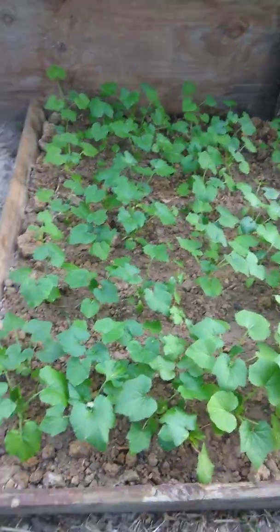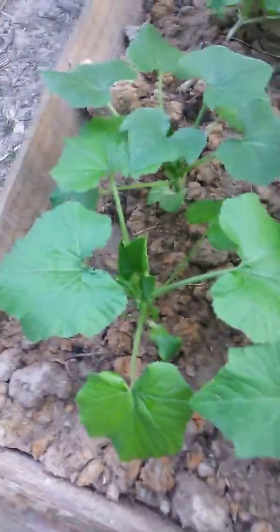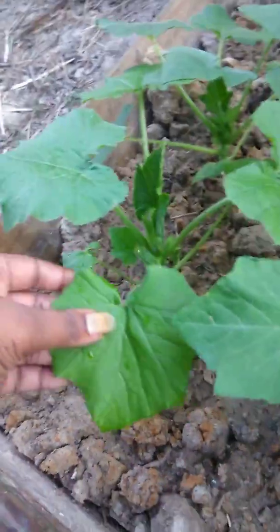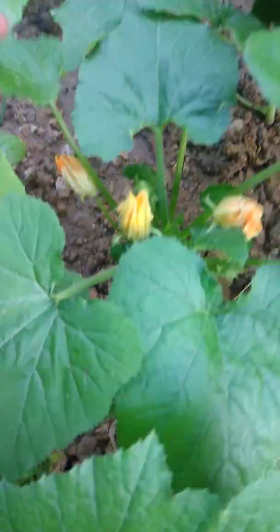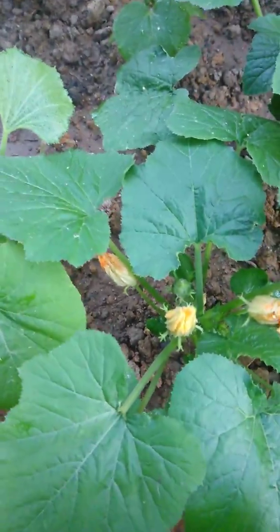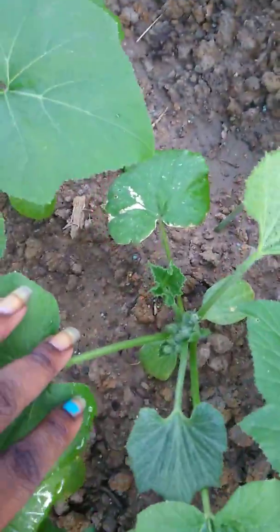We got the squashes — straight neck, crooked neck, all kinds of squashes, green zucchini, all kinds — you can find it in this garden. See the little buds? It's going to start the flower stage. These already started the flower here, you can see. If a couple of flowers die don't worry, it's going to come back strong.